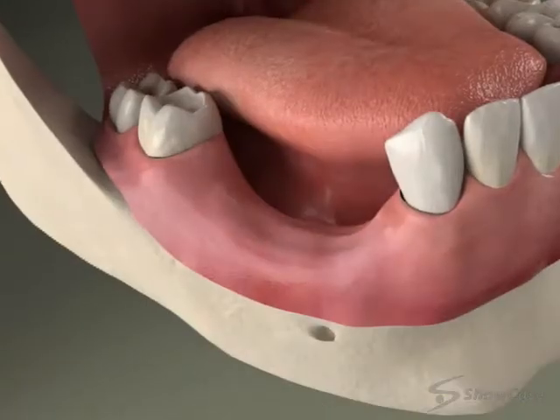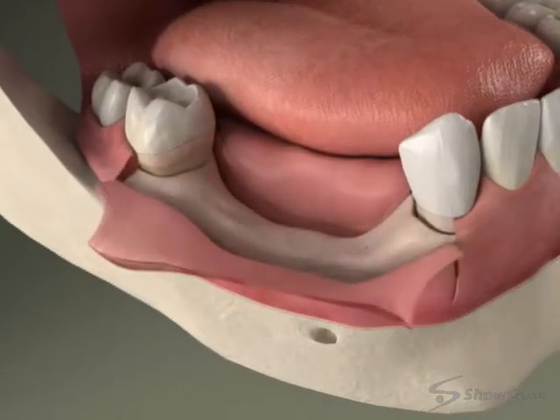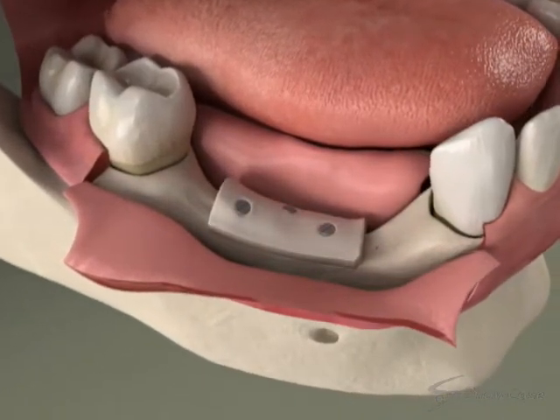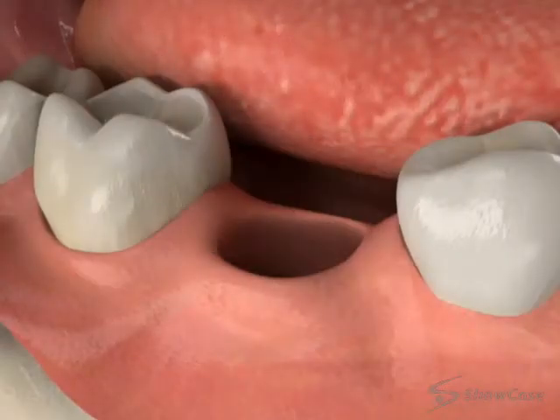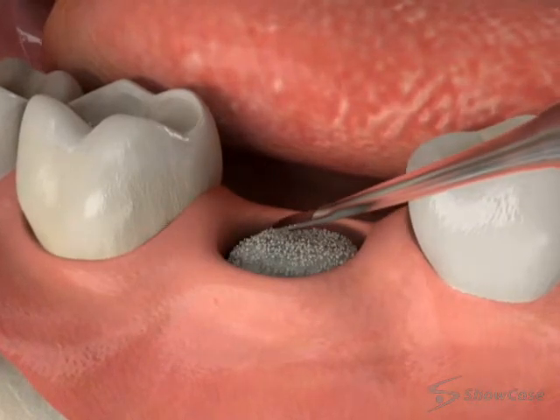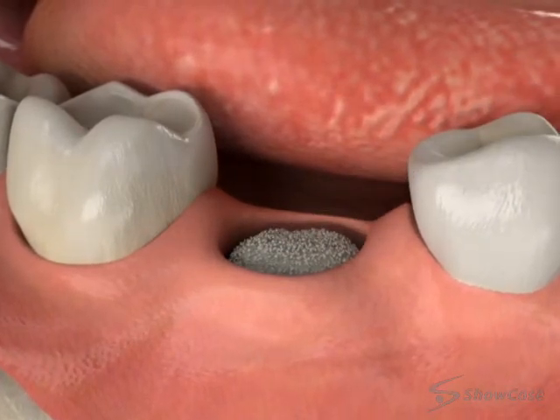In a bone grafting procedure, we gently open the gums and place grafting material onto the areas where the jawbone has receded. With ridge preservation techniques, we fill the empty socket with bone material after the tooth has been removed.